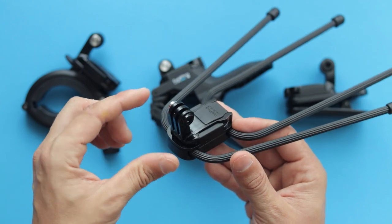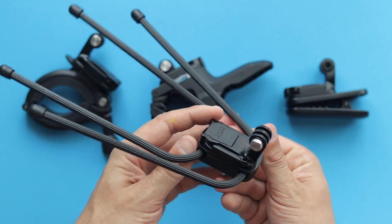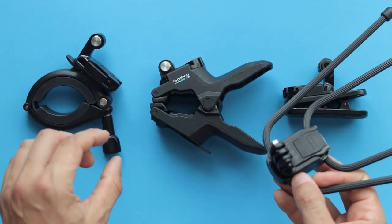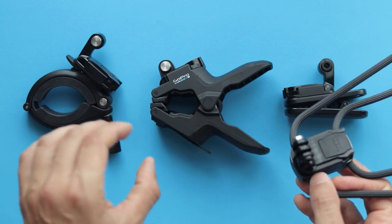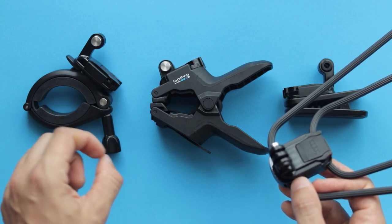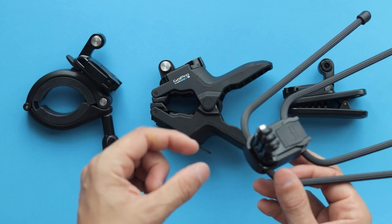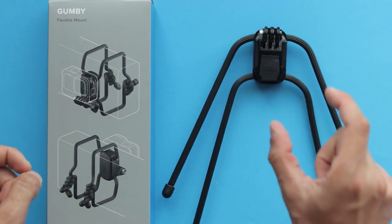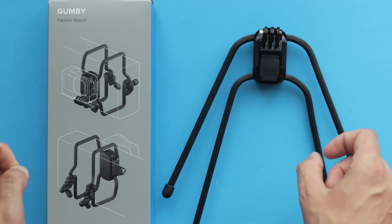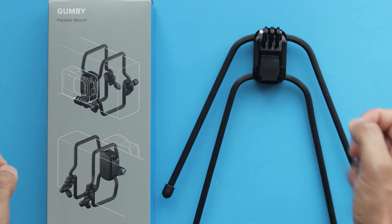Because the GoPro Gumby is so universal and flexible and can be attached to all sorts of objects, sooner or later you may discover that perhaps you don't need to bring some of those accessories with you at all — unless you are going for a very specific type of shot where something more secure and stable than a Gumby is needed. To summarize: GoPro Gumby is compatible with all GoPro action cameras, and thanks to the universal GoPro mount, it's compatible with other action cameras as well.